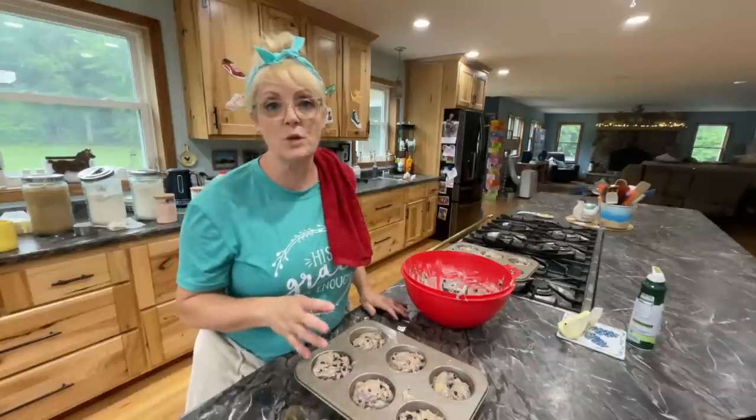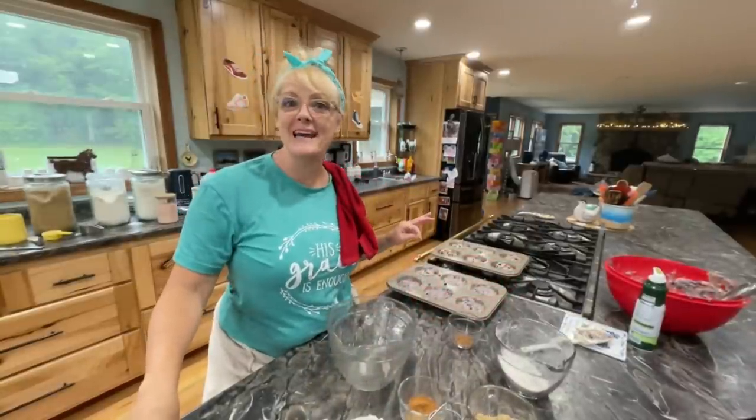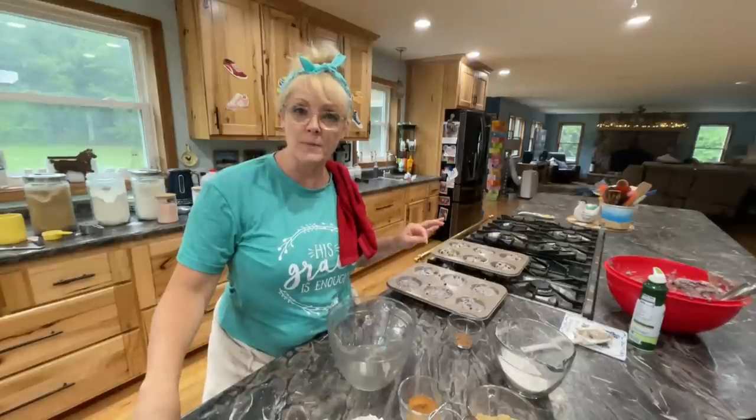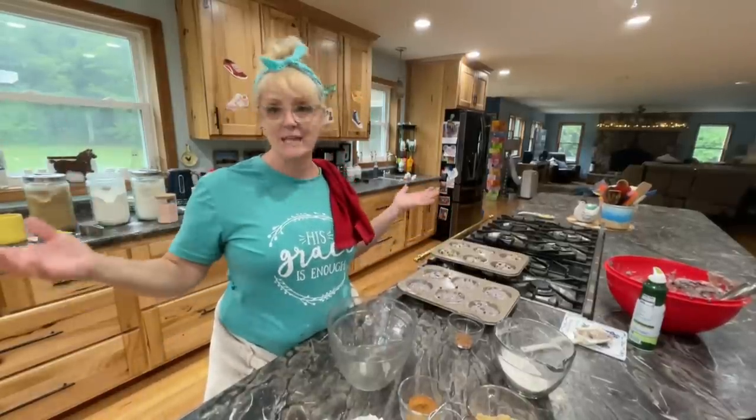Now that I have these filled, we're going to make the streusel to go on top. I'm heating my oven to 375. I forgot to add the butter — it calls for a quarter cup of butter, which is half a stick. So I had to add the butter, and now my muffins are blue. What can you do?